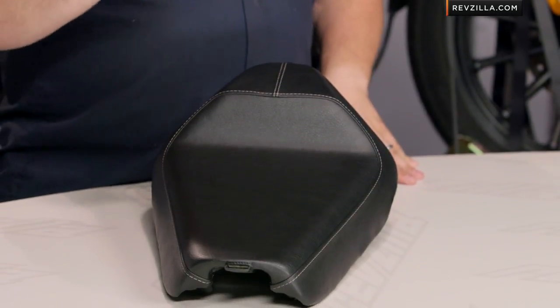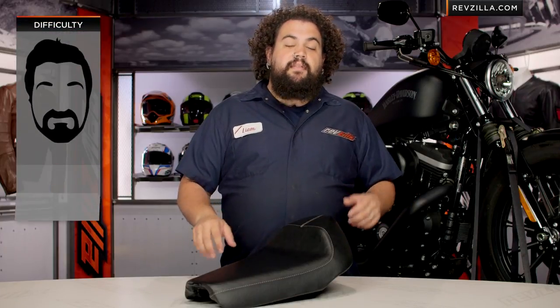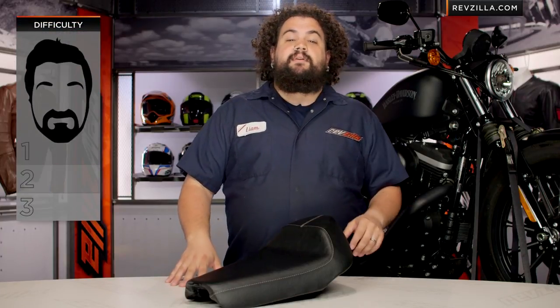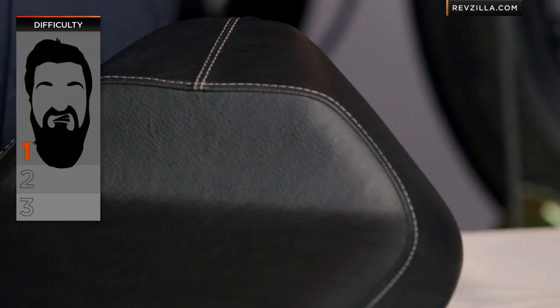This is an upgrade to your stock saddle. These things are made exclusively for Dynaseg. Late model guys, you're going to be the fellas that Biltwell's making this seat for. Installation on these, like so many of the other seats we cover, is really about a 3-beer job. It's a pretty simple job — anybody should be able to hammer one out in the garage in just a very short time.